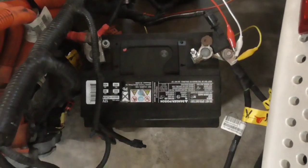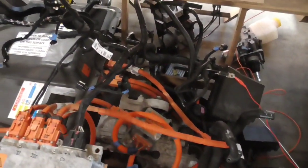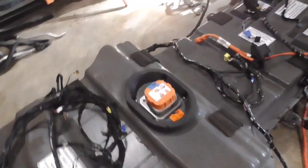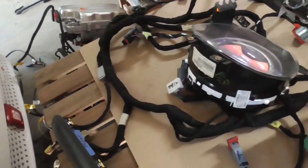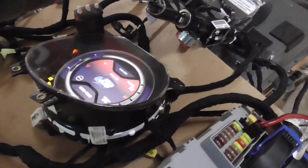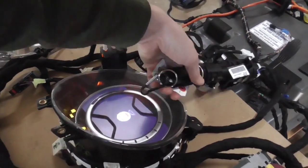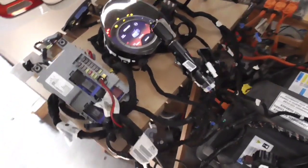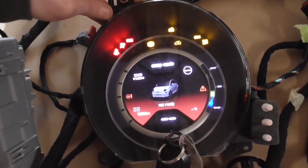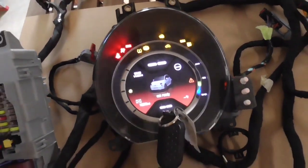I've just connected the 12-volt battery. I think I heard something, but nothing has blown up yet — I'm still alive, so that's good. Let's go ahead and turn the key on. Let me try putting the brake pedal on here and see if it does anything. Trying to reboot — it says 'not ready.' Of course it's not ready.